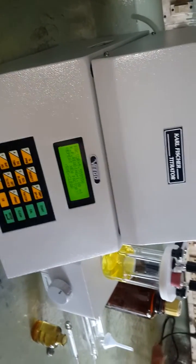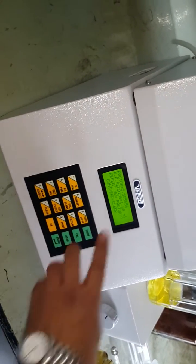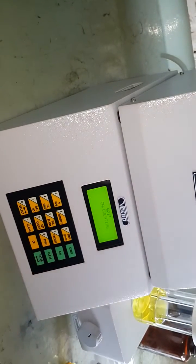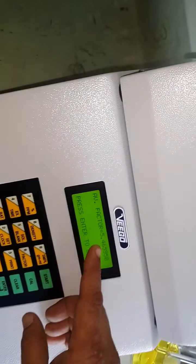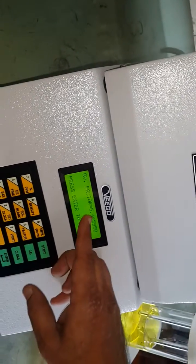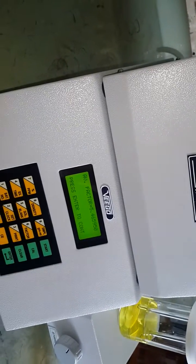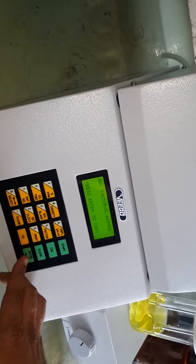When you are concluded with the readings, press the select key once so that the end option starts blinking. When end blinks, press enter. It will calculate the average factor of all readings taken. The average reading is 5.4659, meaning 1 ml of reagent is equivalent to 5.465 mg of water. This is the factor of the Carl Fischer reagent. We have now completed the second stage.